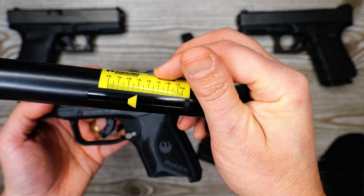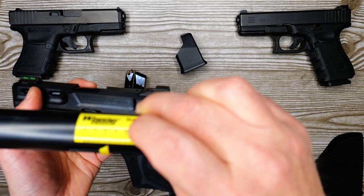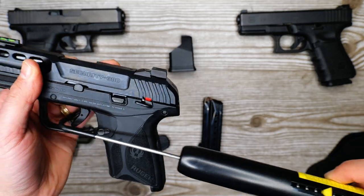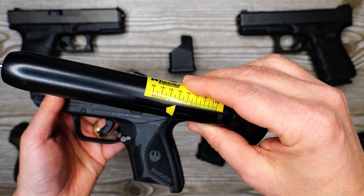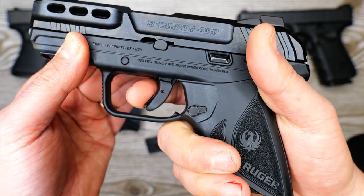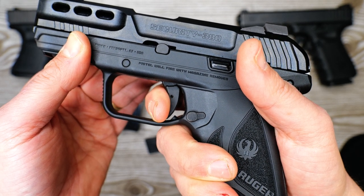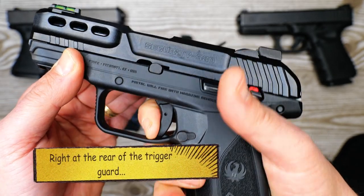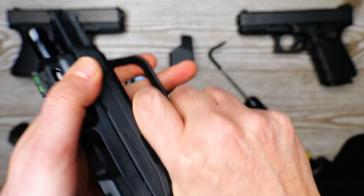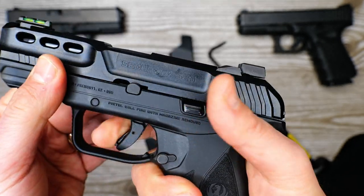My first pull came in just at five pounds. The protocol is three pulls — the second pull came in just over five and a half pounds. So I'm going to call this trigger pull between five and five and a half pounds. Walking through the pull: you've got take-up to kind of an undefined wall, it pulls through and then finally breaks right at the rear of the grip. Reset is right there — once it resets it's a shorter pull.